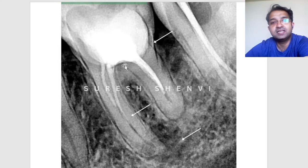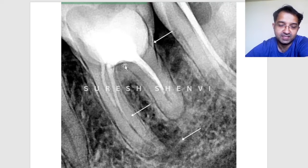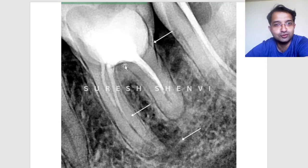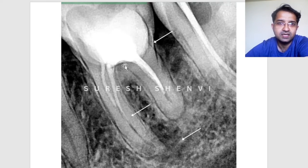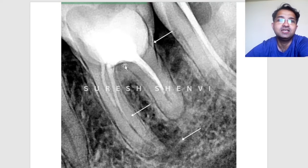The real problem here is the big core buildup material — you have to find the orifice, and if you are not very careful, you may end up in the furcation area. Apart from that, there are post-operative aspects to consider, like advising crown lengthening, because the margin on one side was very minimal.